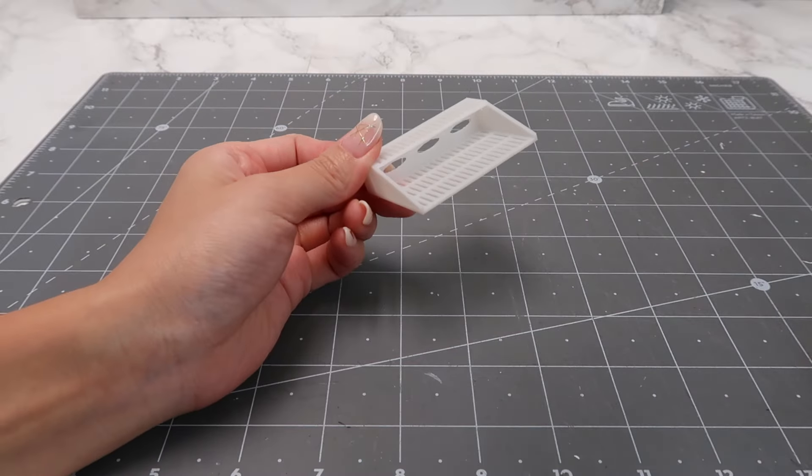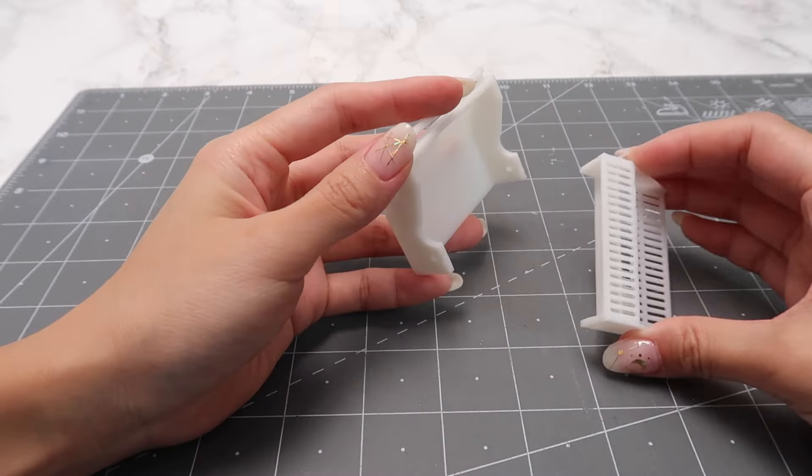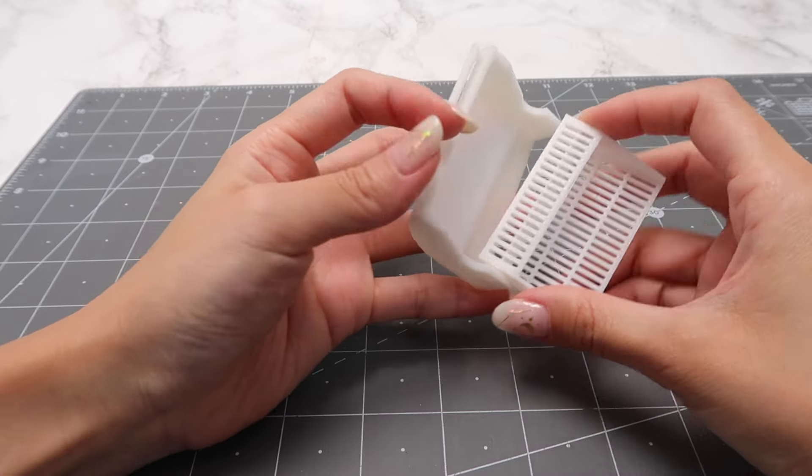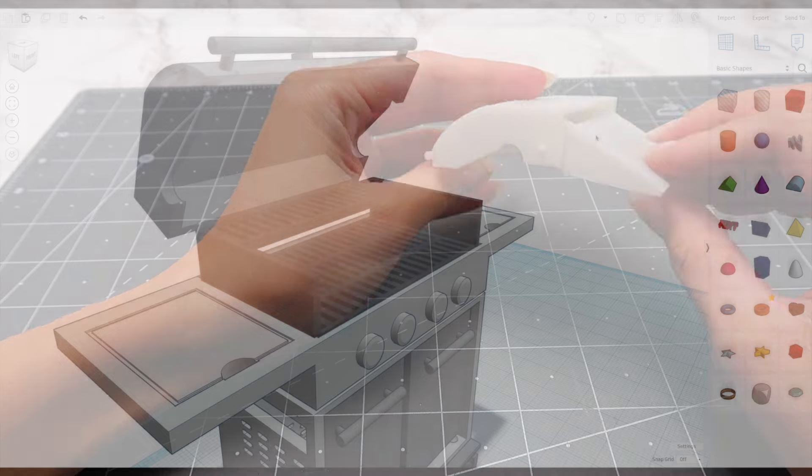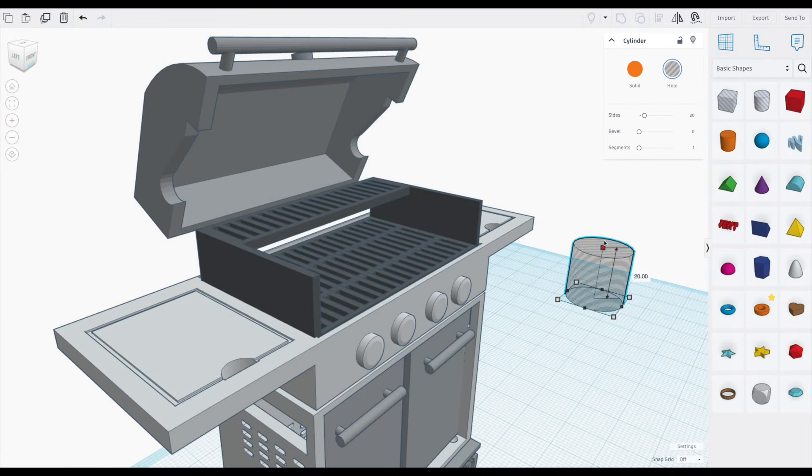Here it is printed out. These grates and the top lid clip together to swing open and shut smoothly. Let me show you how that mechanism works. On the grate itself, I take an invisible cylinder and stretch it out so it's a long, thin pole.